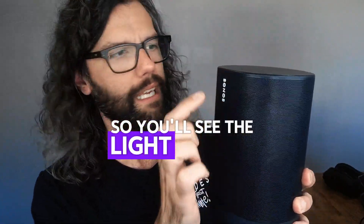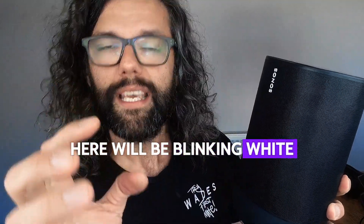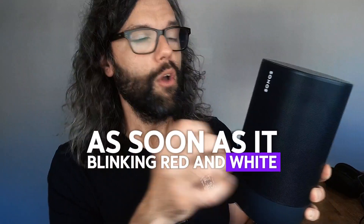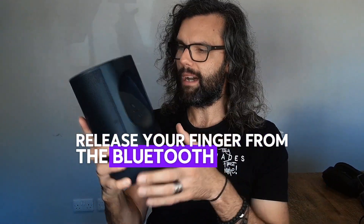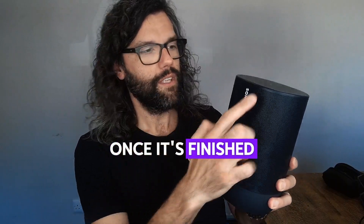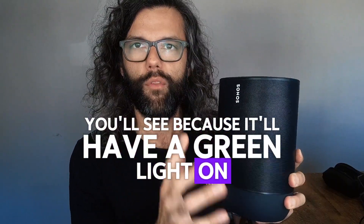You'll see the light will be blinking white. It will then start blinking red and white. As soon as it's blinking red and white, release your finger from the Bluetooth button and that will be in factory reset mode. Once it's finished, you'll see a green light on the front.